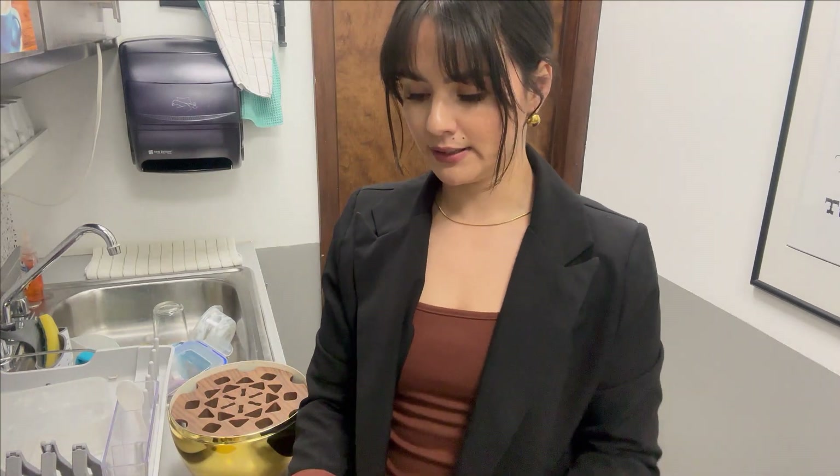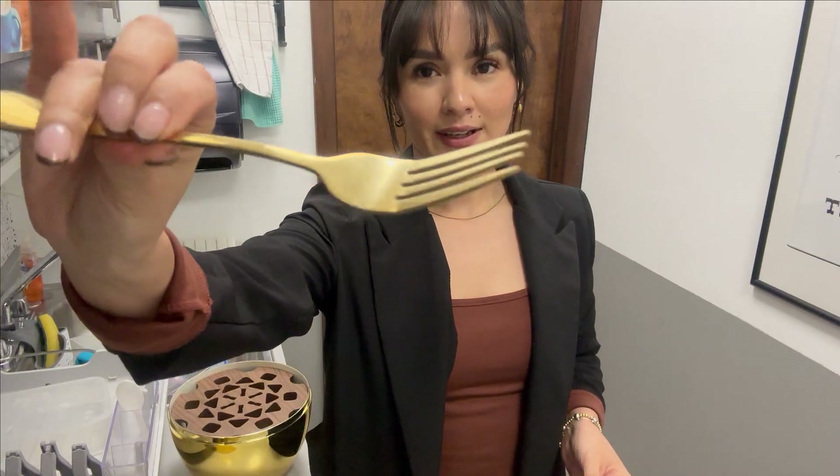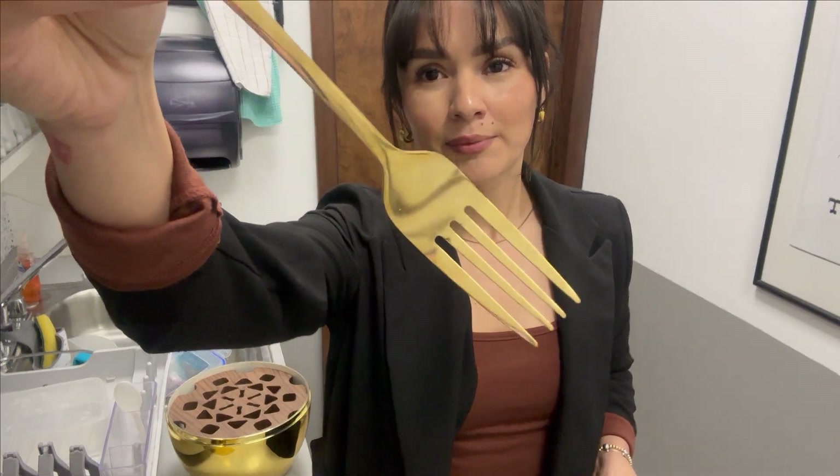The whole set is complete. It comes with six forks like this — as you can see the color is beautiful.